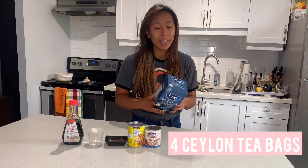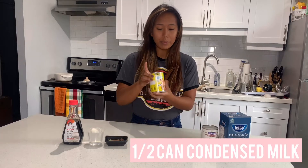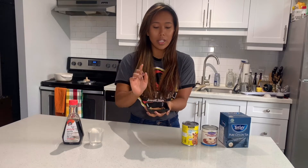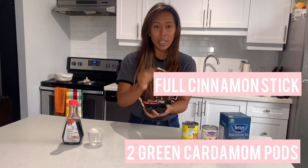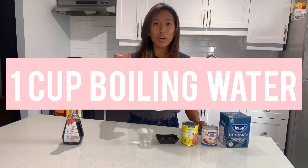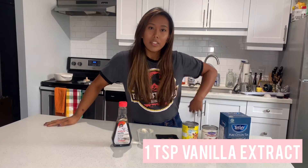I've got a Ceylon tea as my base. We're gonna use four of these tea bags. The recipe will make two servings. We have a can of condensed milk, evaporated milk. For the spices, I've got a half cinnamon stick sliced into another half, two green cardamom pods, and one star anise. We have a cup of water that we will be boiling, and vanilla extract.